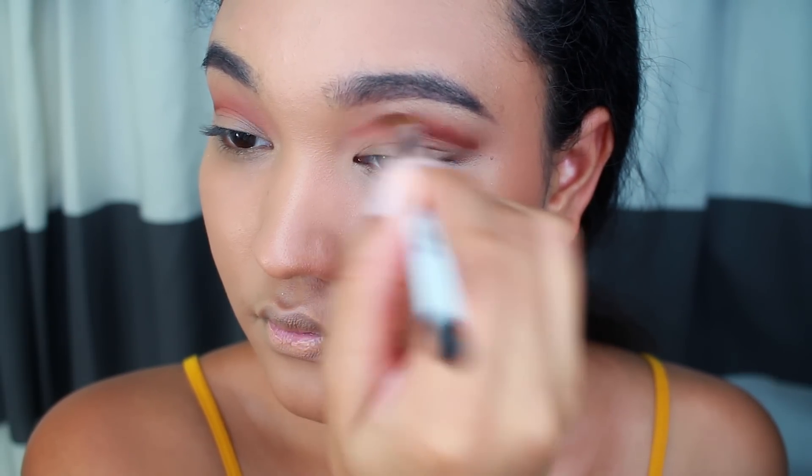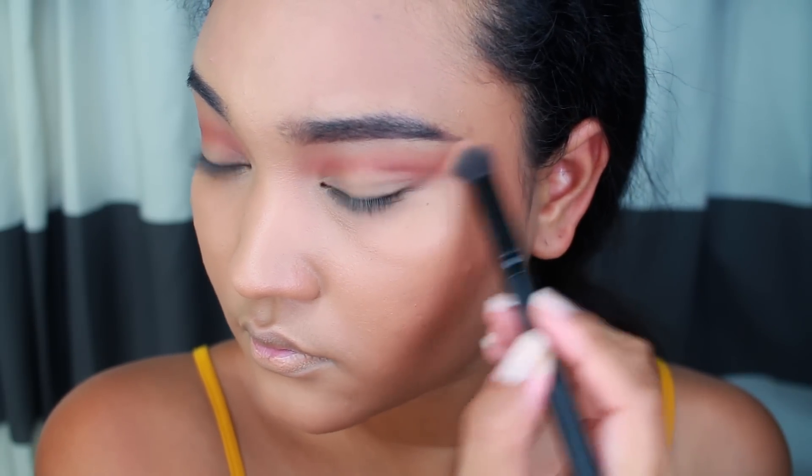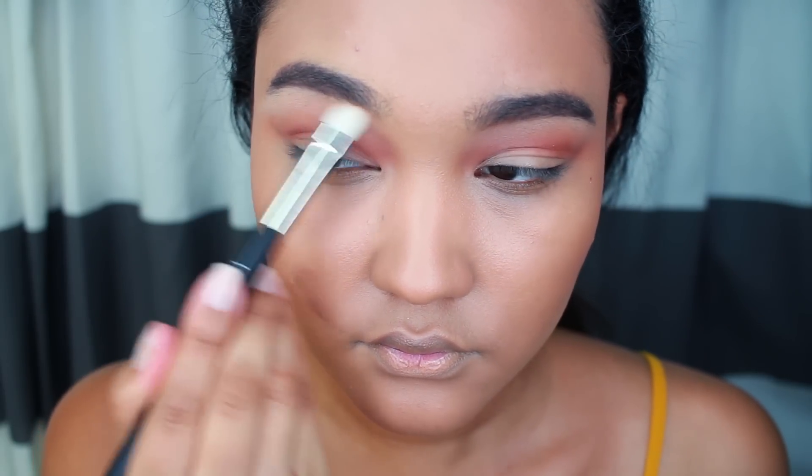It's not a cut crease tutorial. If you guys want to see that, I'll link it down below. And then I'm going to blend out any harsh lines. And on the brow bone, I'm popping on Vanilla Bean, also from Makeup Geek.